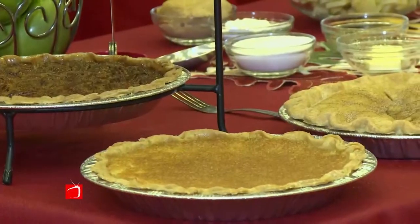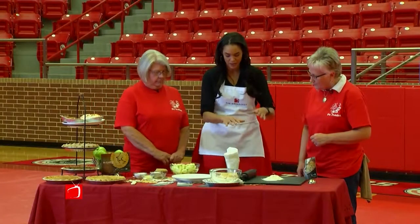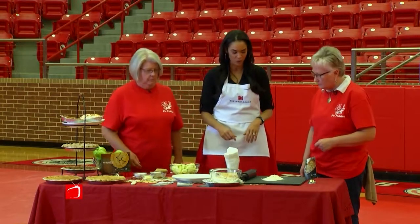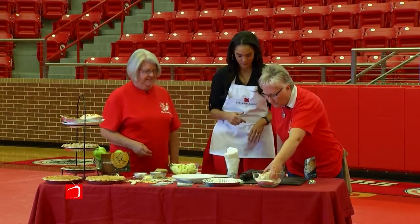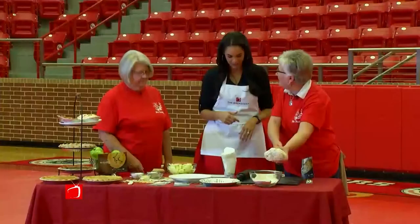I get to taste a couple of them today, so I'm all excited. You're gonna show me how to make a pie crust, right? So if you were making the apple pie, this is what you would do. You're gonna start with your pie dough. Growing up, my mother never taught me that you could buy a pie crust, which you can, but they're never as good as homemade — ever. Of course not.